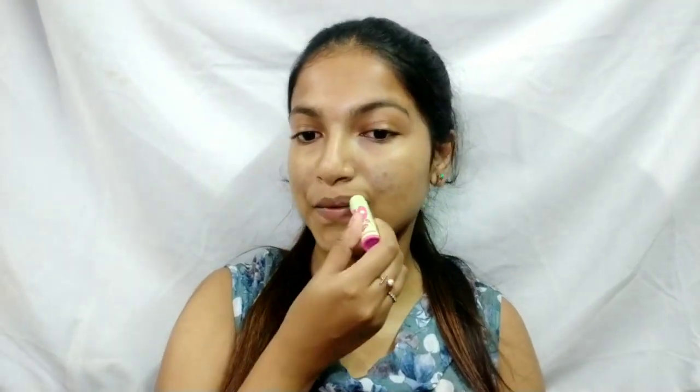Then I'm going to moisturize my lips with a lip balm — this is the Maybelline Baby Lips in the watermelon version. For concealing dark spots, I'm using a concealer by Maybelline Fit Me in the shade Medium.